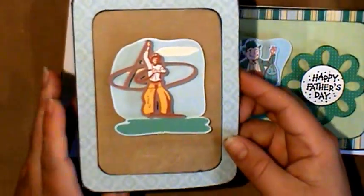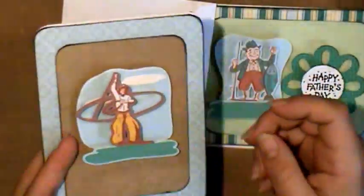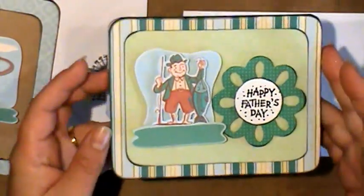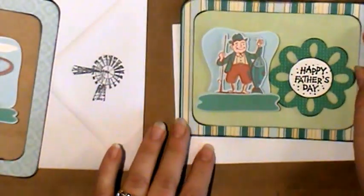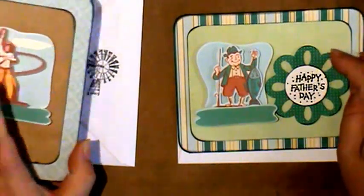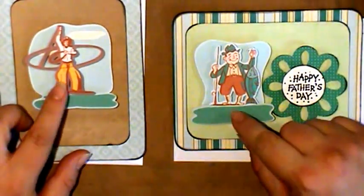I just did one with a little cowboy and then it says Happy Father's Day, and then a little dude fishing. I made it by cutting out the art that was on the cartridge of the cowboy and the fisherman.